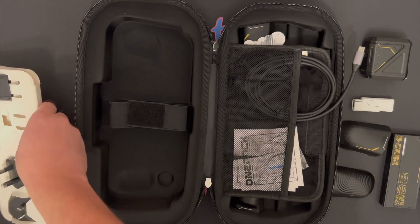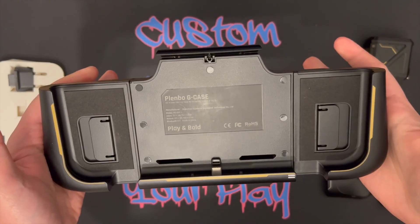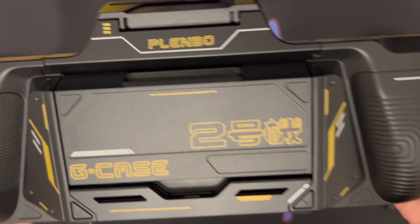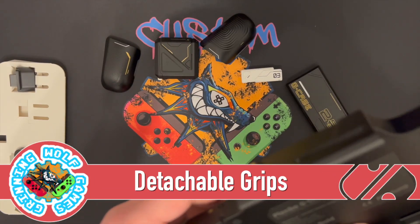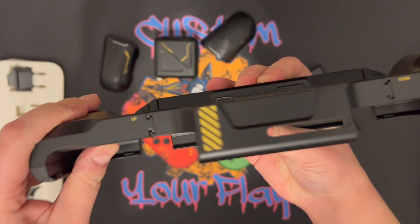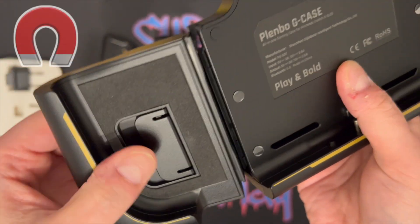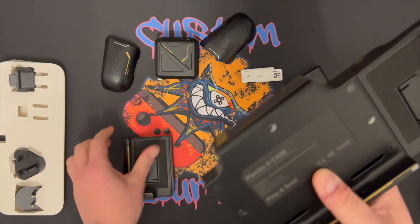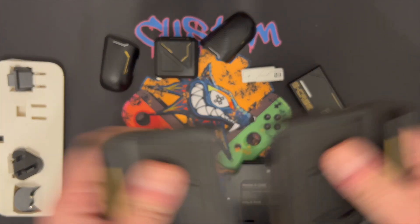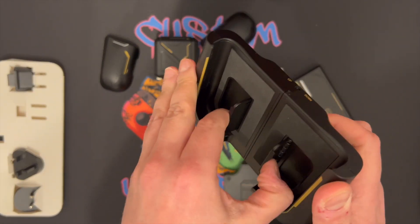It also comes with the universal plugs. And here is the G-Case — I went for the black one simply because it was added later on during the Kickstarter campaign and I kind of liked it. The first thing we're going to check out is the G-Case. You have an up and a down, meaning you can slide this one up, and another cool feature is that it's magnetic so it will secure it in place.